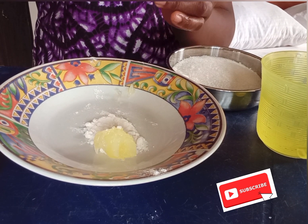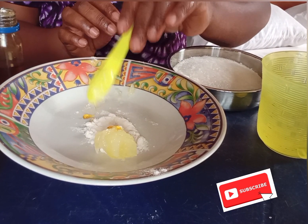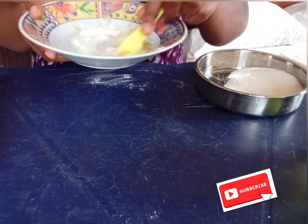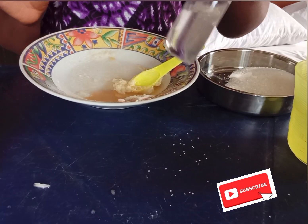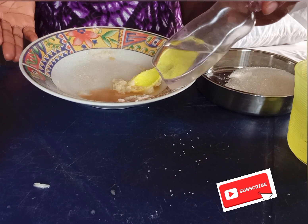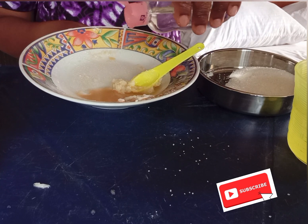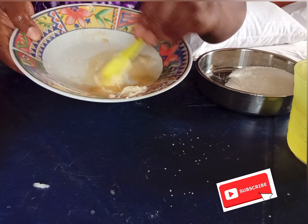I'm going to use one teaspoon of honey, and one teaspoon of sugar. Mix it very, very well. After mixing it, put a little water. After that, you put oil — this is my cold pressed coconut oil. You can also use olive oil. I'm going to put a little of it. Mix it very well.